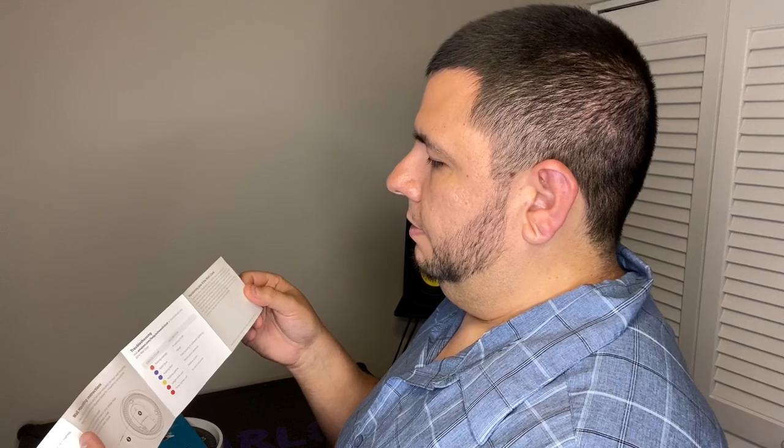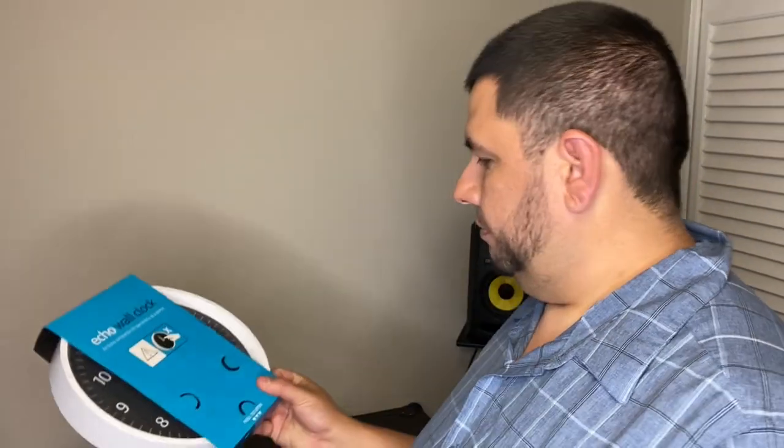Maintain your Echo Wall Clock: don't drop it, throw it, disassemble, crush, bend, puncture, or paint it. If it gets wet, use rubber gloves to remove the batteries and wait for it to dry completely before installing new batteries — don't use a microwave oven or a hairdryer. Clean it with a soft cloth, avoid liquids or harsh chemicals, and nothing abrasive. Basically it's a clock — use it as a clock, don't touch it, and hang it on the wall.